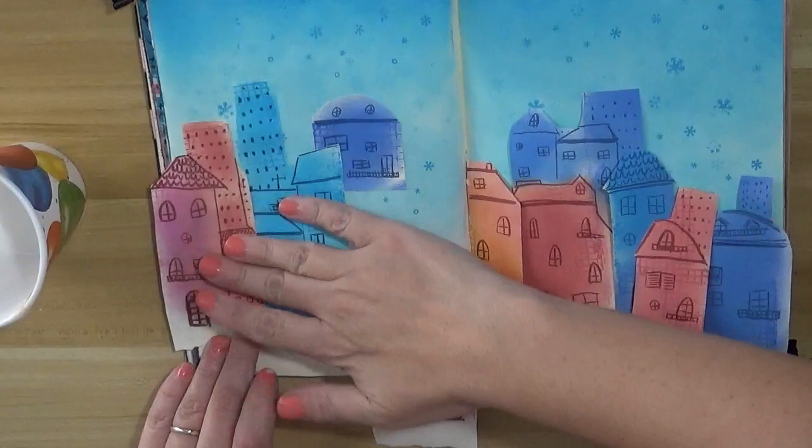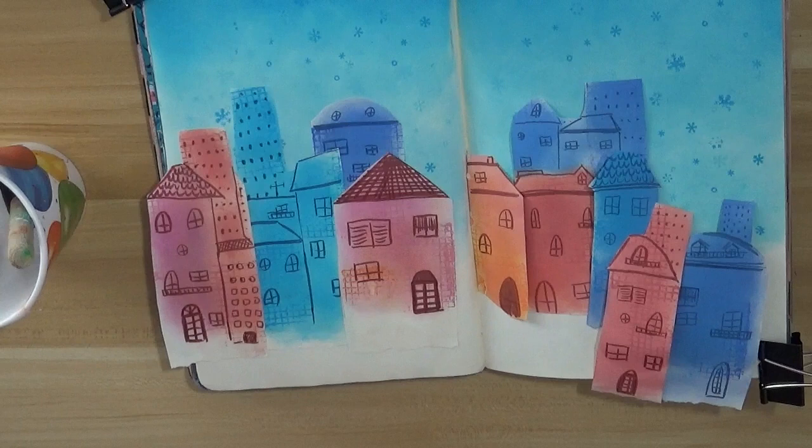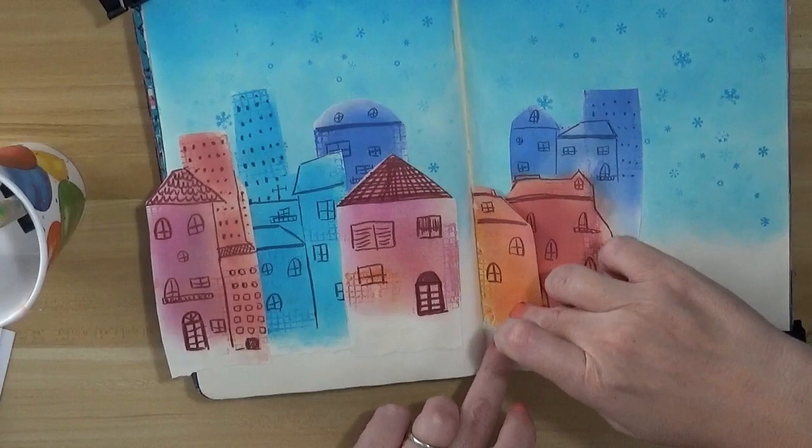I'm using the same Pit pen brush that we're going to use later for the details and shadows. I'm just randomly gluing those houses onto the background page — I don't have a specific idea on where to put them, but I want some in the background and some a bit more on the front line.